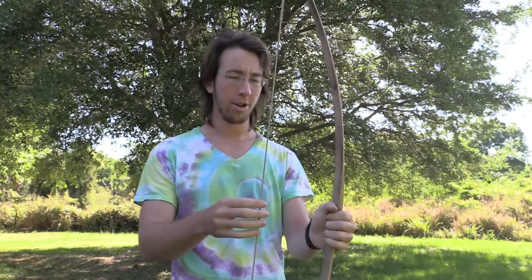Hey, I'm Primitive Tim, and today we're going to check out a few different types of releases for when we shoot primitive bows. This bow right here is the one I'm going to be using — it's pretty light, probably just a little bit over 30 pounds, and it's a simple D-bow sort of design. The reason I'm using such a light bow is because I'm going to be using grips that I'm just not familiar with and that are likely to feel awkward.